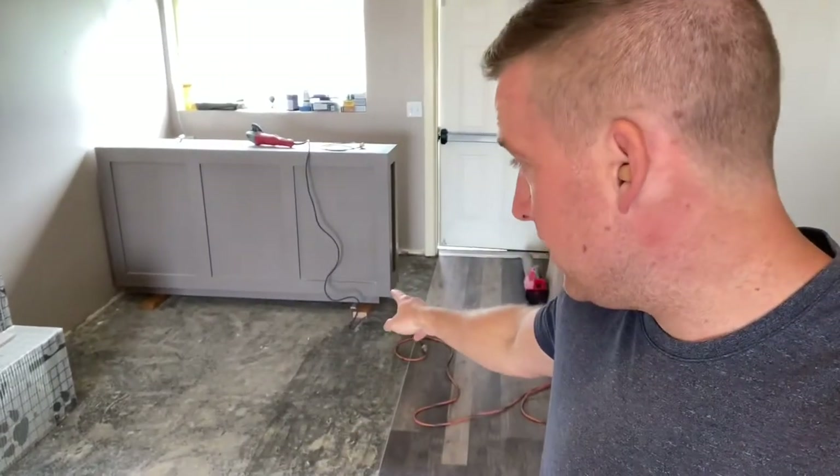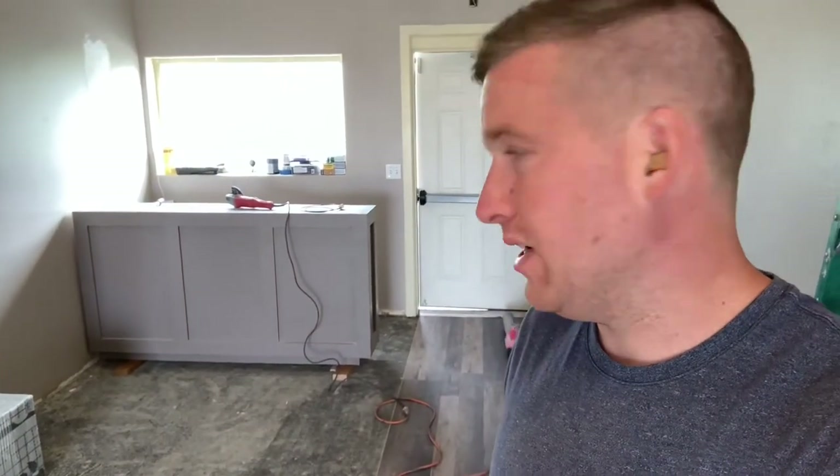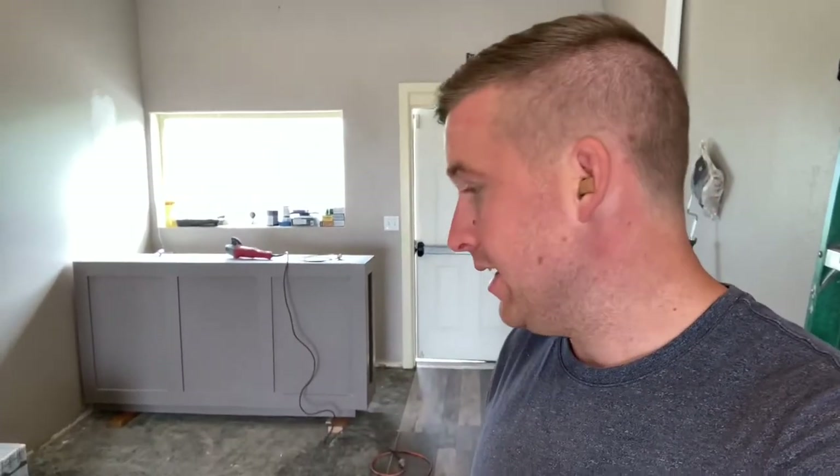I've got that disconnected from the wall and raised up on two by fours, so as I put the flooring underneath of it I can move that two by four on or off with the flooring - it'll make it pretty easy. Then we'll set that back down, screw it to the wall, put the countertop on, et cetera. So our next goal is to clean the floors.